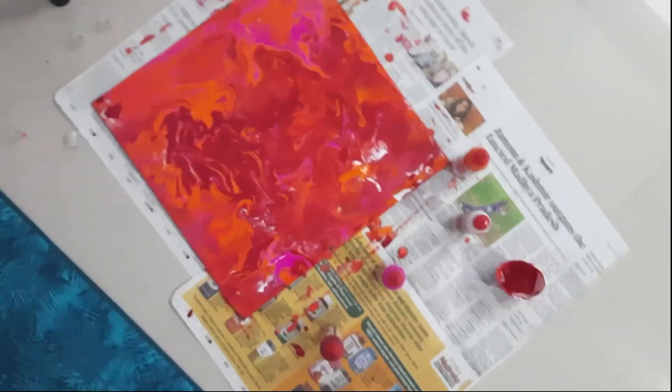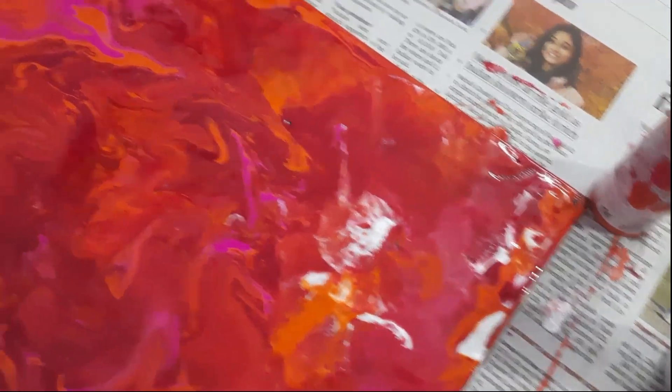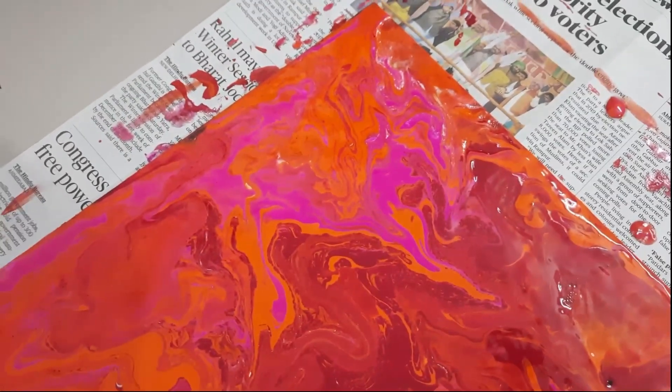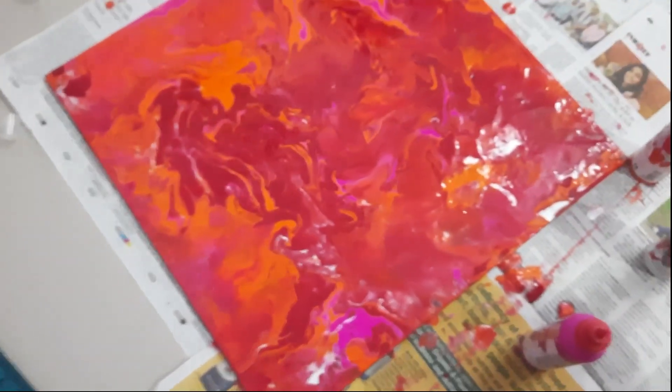This is how it turned out. The red content was a little bit more than I wanted — I wanted it a little bright, but it came out a bit dark, like blood red. But it's like this. This is how the corner looks right now.